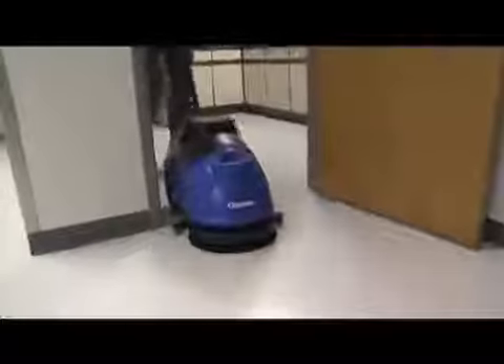For anyone with small and congested hard floor areas that are being mopped today, the MA50-15B is a productivity, ease-of-use, and performance dream come true.